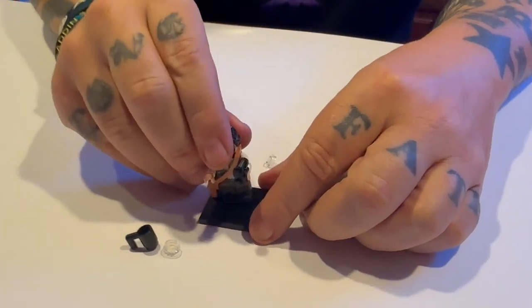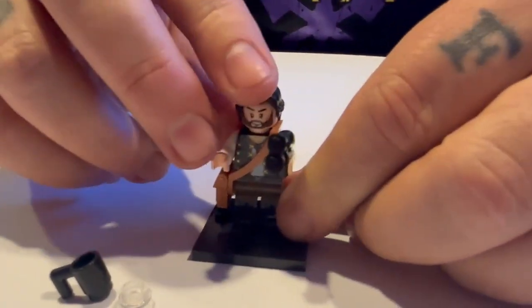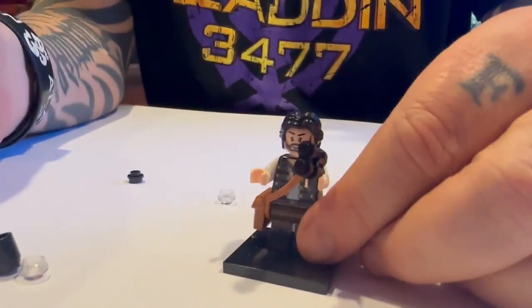You do put Aladdin on his little stand here. This way, if you have him up on a shelf and the shelf gets bumped, he's not going to fall over like minifigs often do. So it's kind of this little freebie stand he comes with.